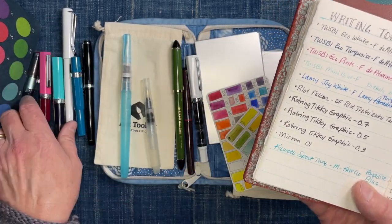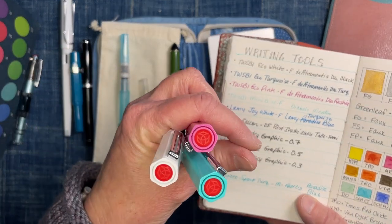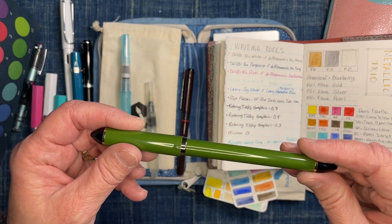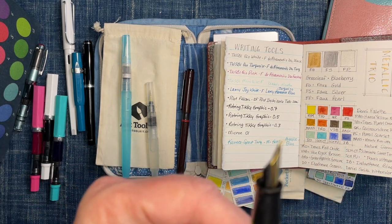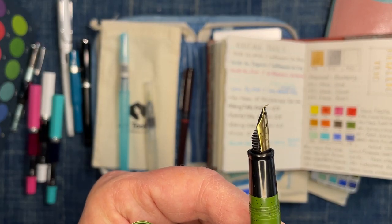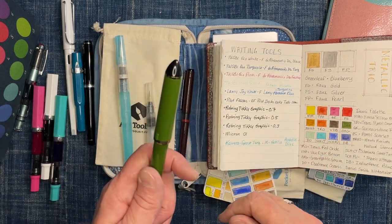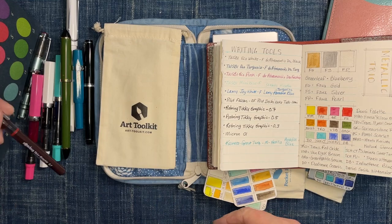This is the TWSBI Eco White and it has De Atramentis Document Black, so I have three pens that are water resistant for sketching without any problem. This is one of my favorite pens for sketching — this is a Sailor Fude pen. The Fude nib is a bent nib. It's really fun to experiment with; I use it for getting variable lines in my sketches, and it's just really cool to use. I just filled it with some document black ink, so that will also be water resistant. And then I have another rotating pen in here, just because you never know when you want to have an easy pen.